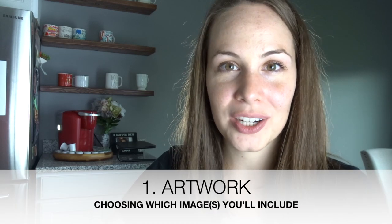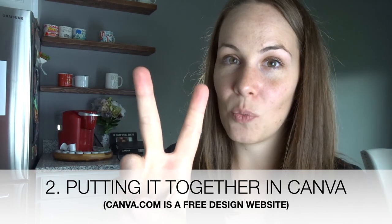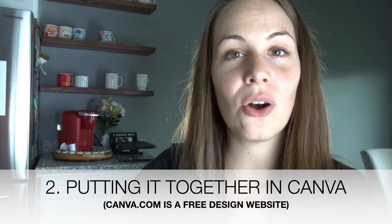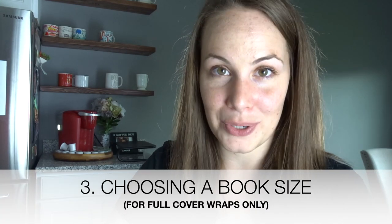There are five steps to creating a book cover, and only two if you just want to have a front cover or ebook cover. Step one is the artwork — choosing it, getting it ready, deciding it, etc. Step two is using a company called Canva to design the front cover. If you only want an ebook cover, the front cover is all you need. But if you want a print book like a paperback, you move on to step three, which is choosing the size of your book.